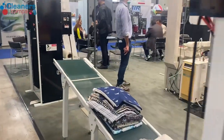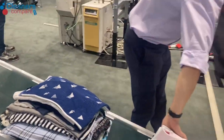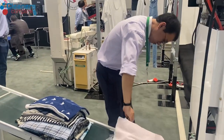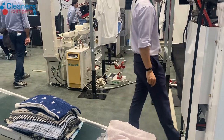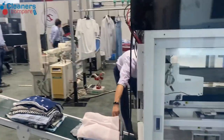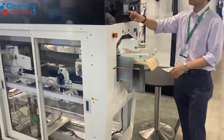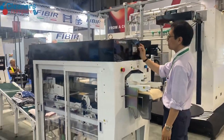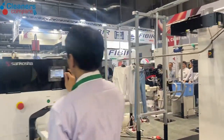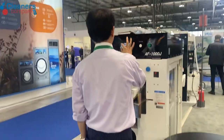So folding is pretty good on this one. It does all the mixed items — we've got trousers, towels, shirts, t-shirts, that sort of stuff. What it doesn't do is jackets, because jackets are usually pressed. This is the Senkosha AF1000J folder.